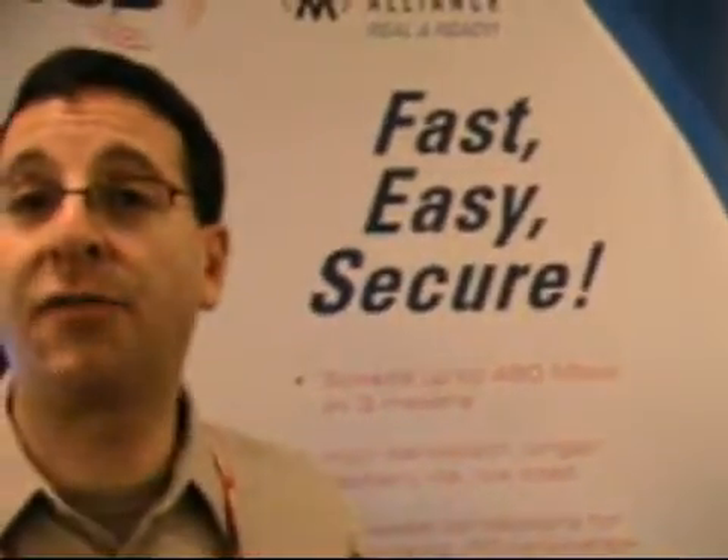It also transfers at the same data rates as USB, which makes it a very high-speed technology for moving around things like JPEGs, MP3s, and actually for doing any kind of streaming media or backup.